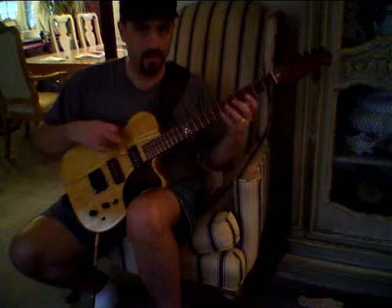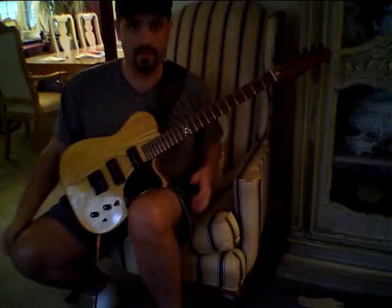So you have a lot of versatility between the neck and the bridge and everything in between. That's about it.